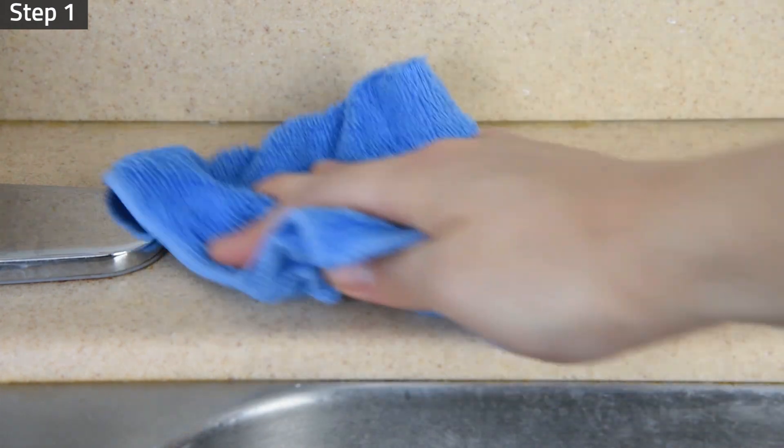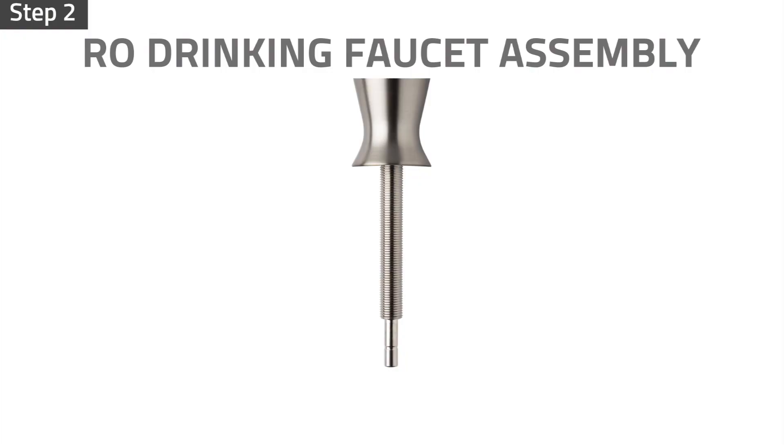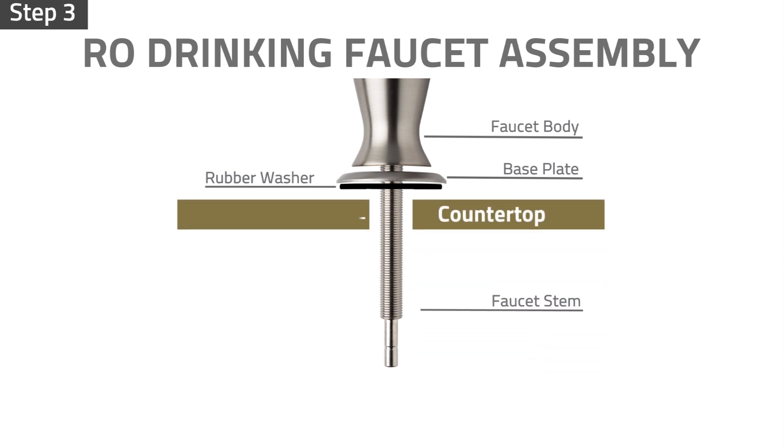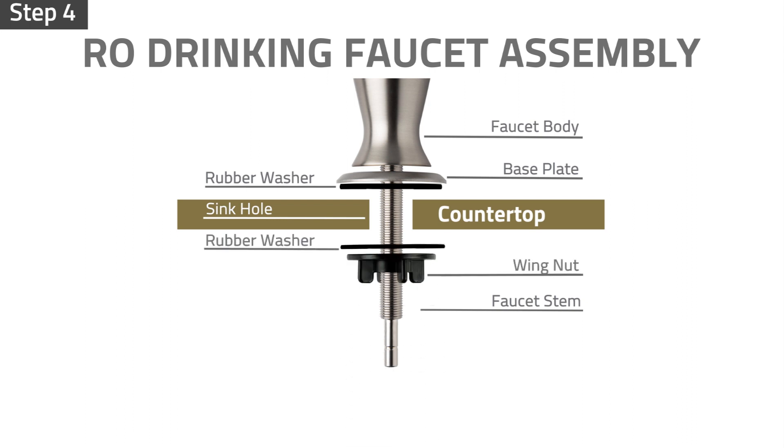Clean and dry the sink hole area. Insert the front plate, then the rubber washer into the faucet base. Insert the faucet into the sink hole. From under the sink, insert the rubber washer followed by the wing nut into the faucet stem. Tighten the wing nut to secure the faucet.